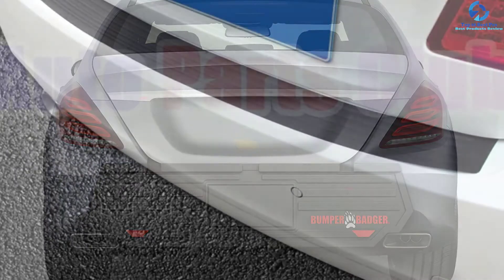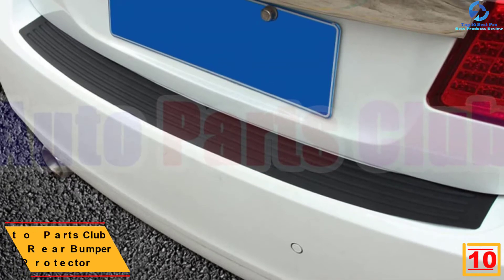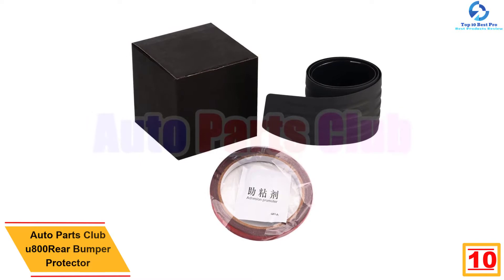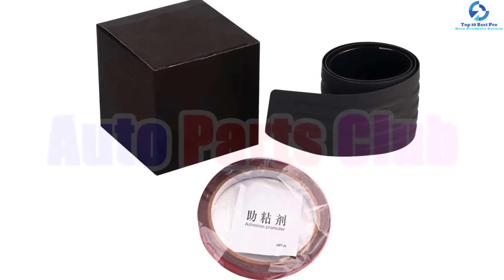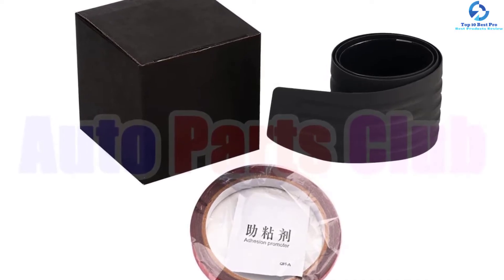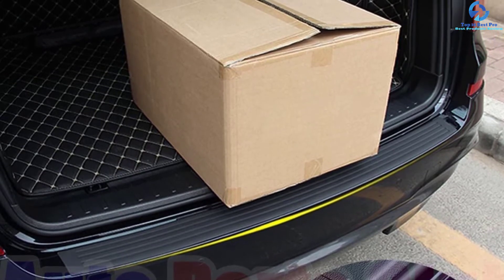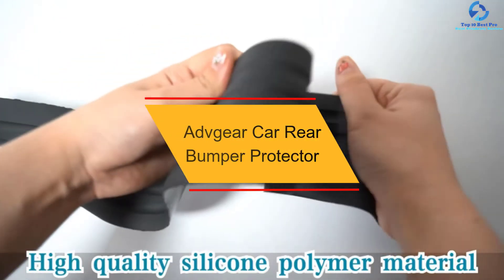Starting at number 10 we have the Auto Parts Club U800 rear bumper protector. The bumper is designed to add a unique look to your car while also adding functionality. It is constructed of quality rubber materials that offer a universal fit for most SUVs, trucks, and pickups. It protects your bumper from nicks, scuffs, and scratches, and features a lightweight, bendable design that is hard to crack or break. Ideal for loading and unloading luggage, toolboxes, groceries, and more.